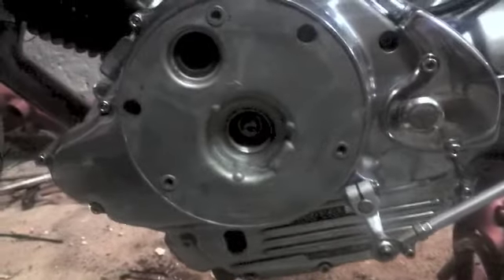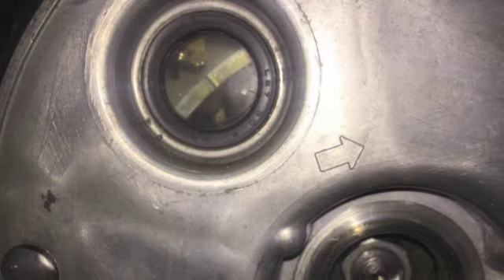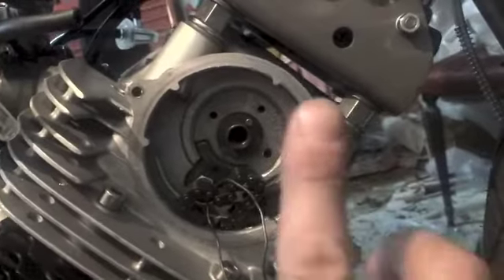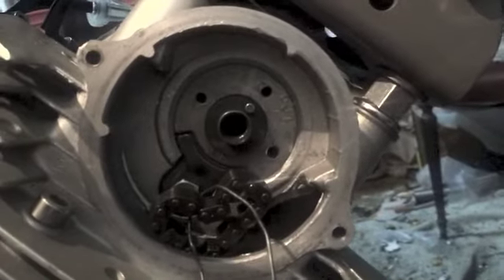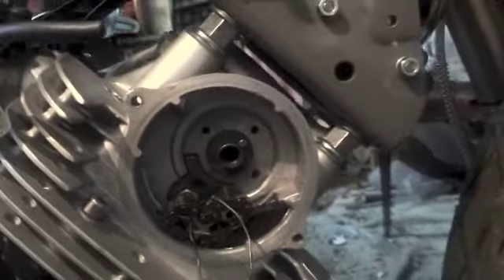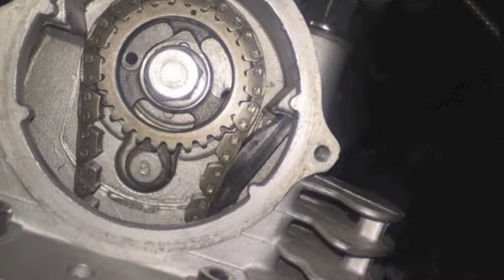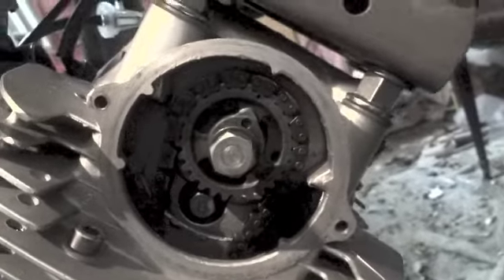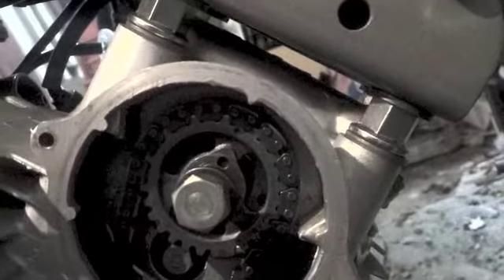I already have the timing set to top dead centre for the front cylinder. I've lined the dowel up with the marker at the top here and so it's all in the correct position for me to put the gear on. The gear is on with the timing chain in the correct position and the gear pointing up to the marker.